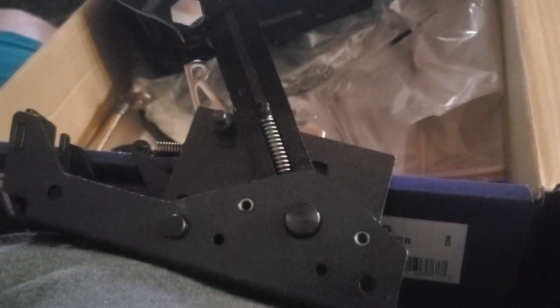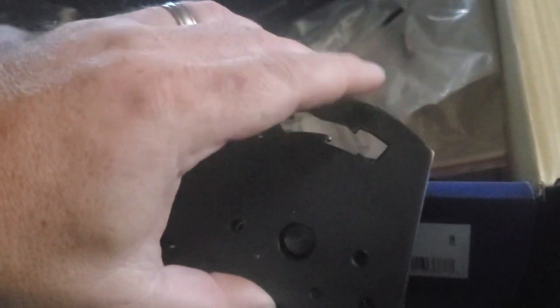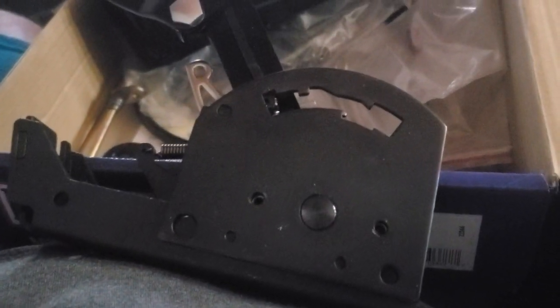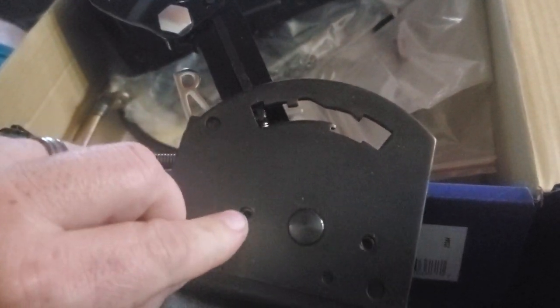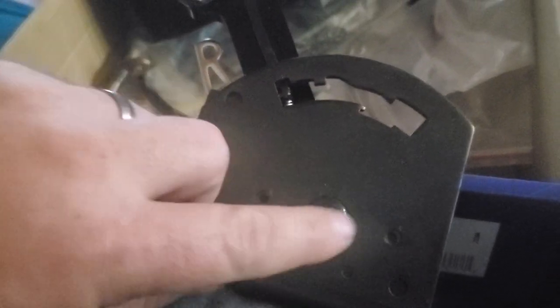I figured I'd show you guys real quick — I don't think I've ever seen a direct video on how to do this. This is a gate plate on a B&M pro shifter. You've got two flathead screw holes — one, two — got a guide pin that's a clip, got another guide pin that's a clip.